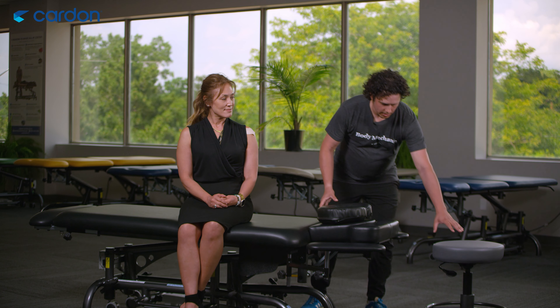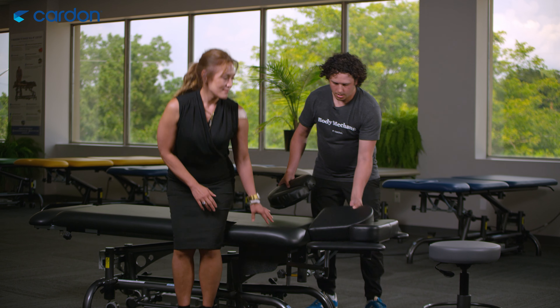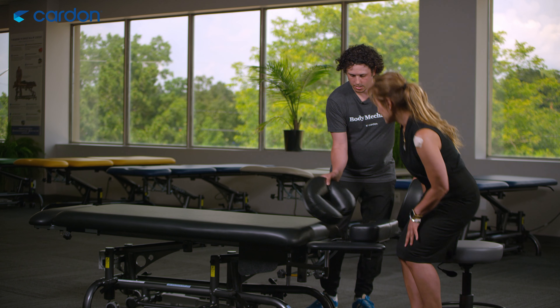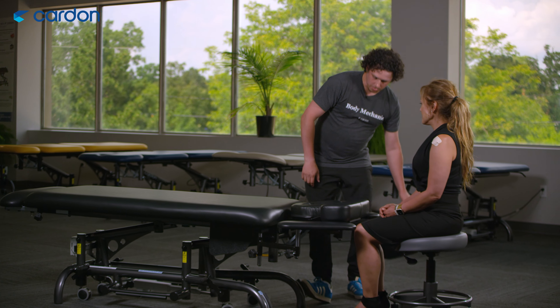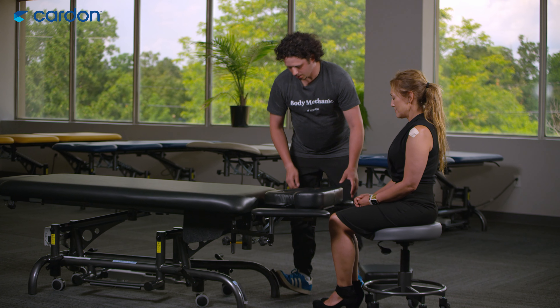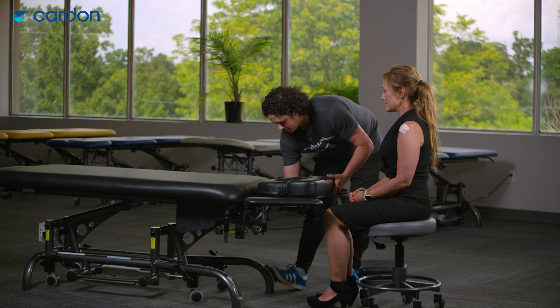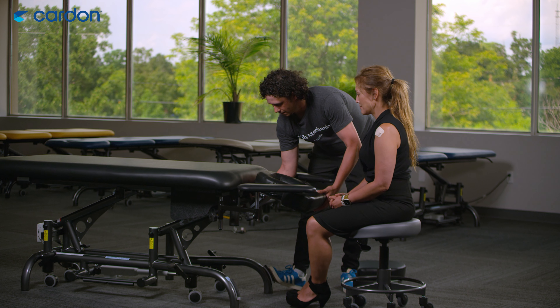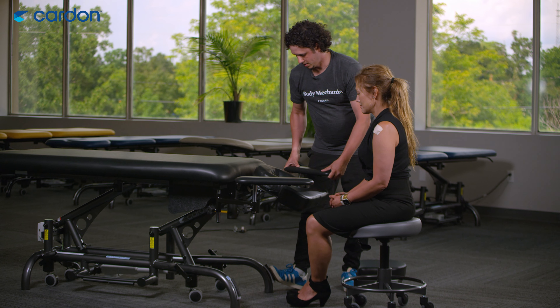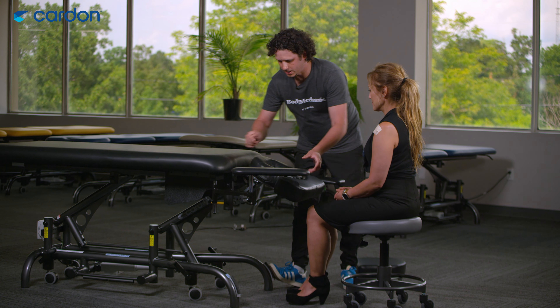I'm going to get Chris to come over here and sit on the stool for me. I'm going to take this out, flip the headrest the opposite way, and then raise the table all the way up. At the same time I'm going to drop the headrest down and then drop my armrest down as well.